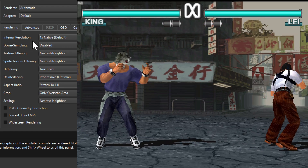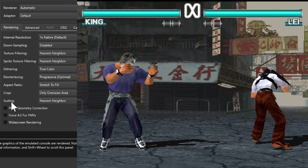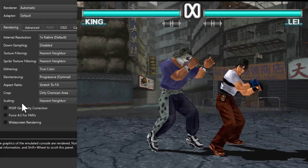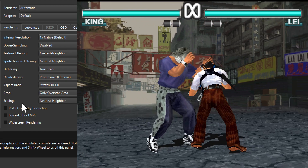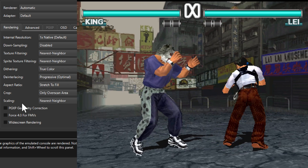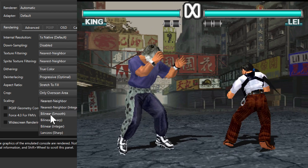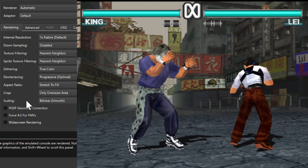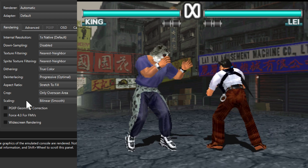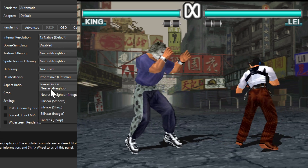The internal resolution is set to 1x, dithering is set to true color, and the scaling is nearest neighbor, which gives a pixelated or sharper pixel look — and I would say this looks pretty good. If we want a little bit less pixelated, we can change the scaling from nearest neighbor to bilinear smooth. Everything is a little bit blurry but it blends in a little bit better, so I think I prefer this one.